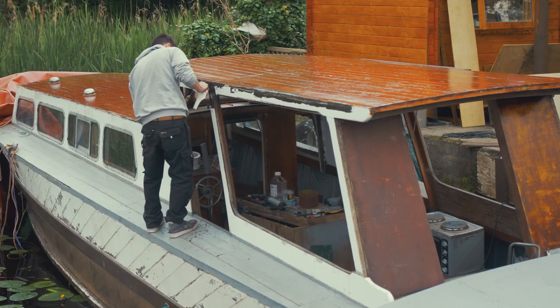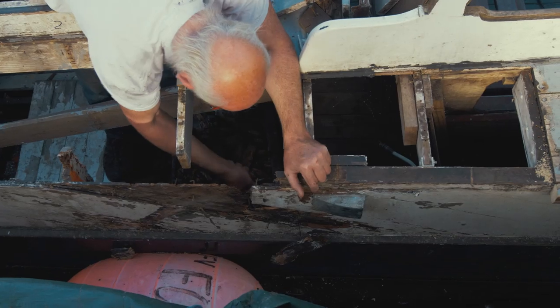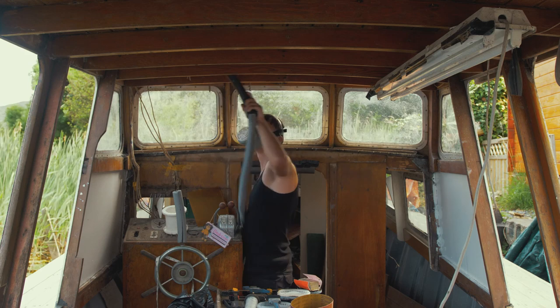The deck planking will then sit down on top of this. I found this plywood capping piece had been breached and water had gotten behind it. I removed the rotten saturated wood, left it to dry, and then applied wood hardener. After that, I made up some wooden inlays, put them in place, and then used wood hardener to bring it back up to the surface.